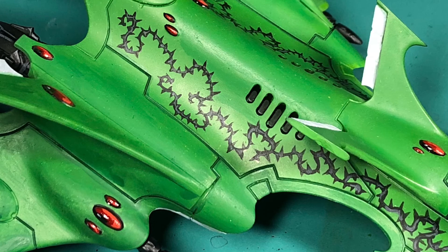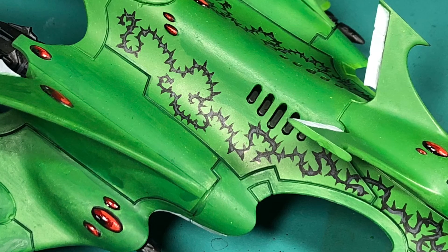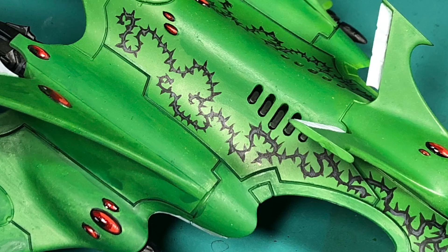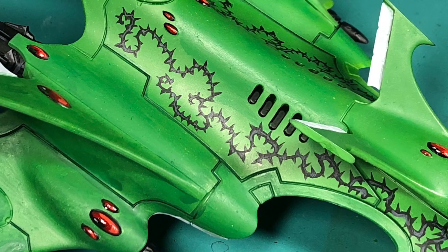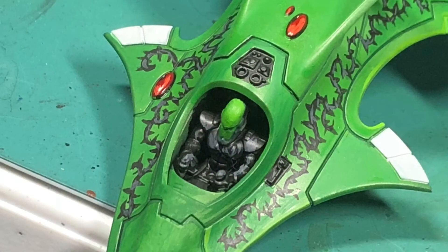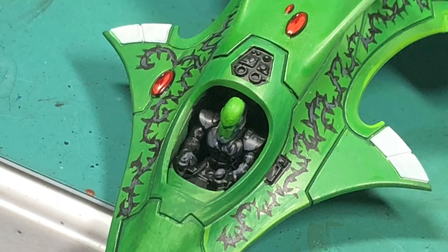Next I worked on the black areas — I took Abaddon Black and painted the thrusters, the weapons, those vents you can see right above the vine work, and then the power core in the back, which is like the little engine turbine coming out of the back. Then I went to work on the vines.